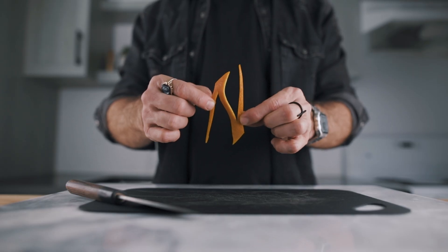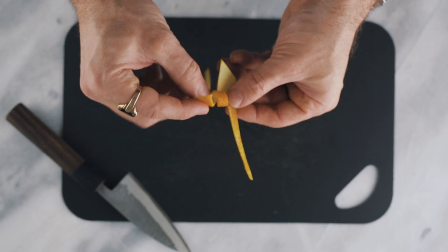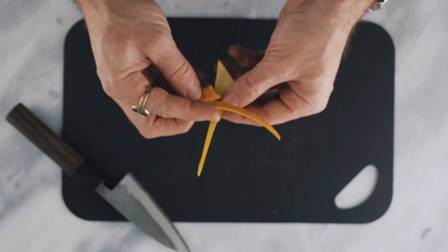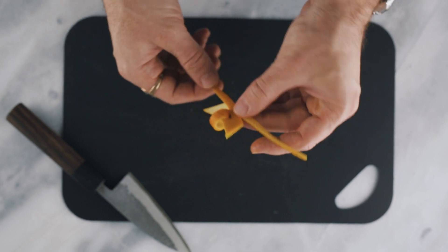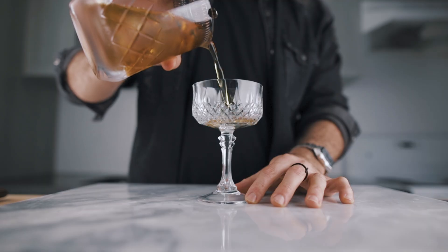Now it's time to flip it, and you're going to rotate it 360 degrees until both tips are reaching each other, and then you can cross them over just like this — and this is it. This is how you make this ultimate cocktail garnish.